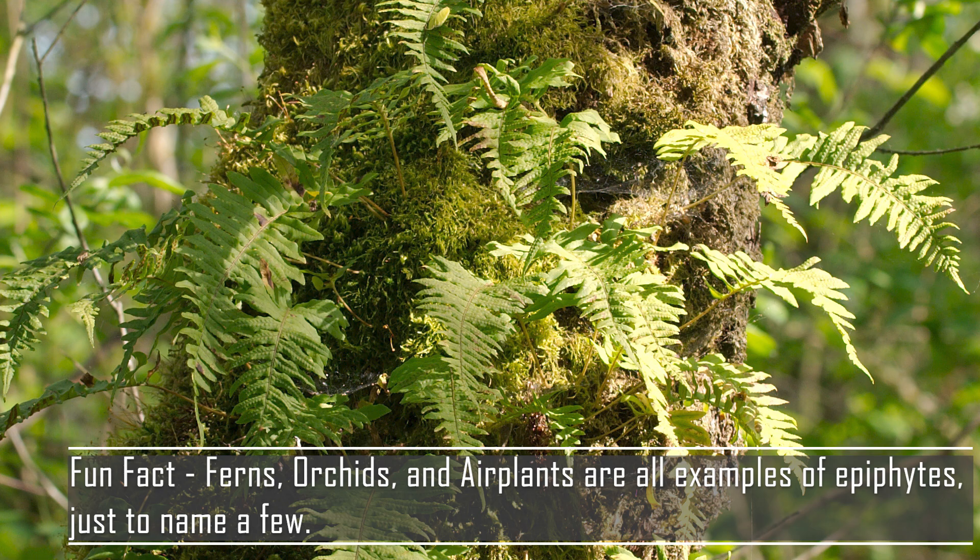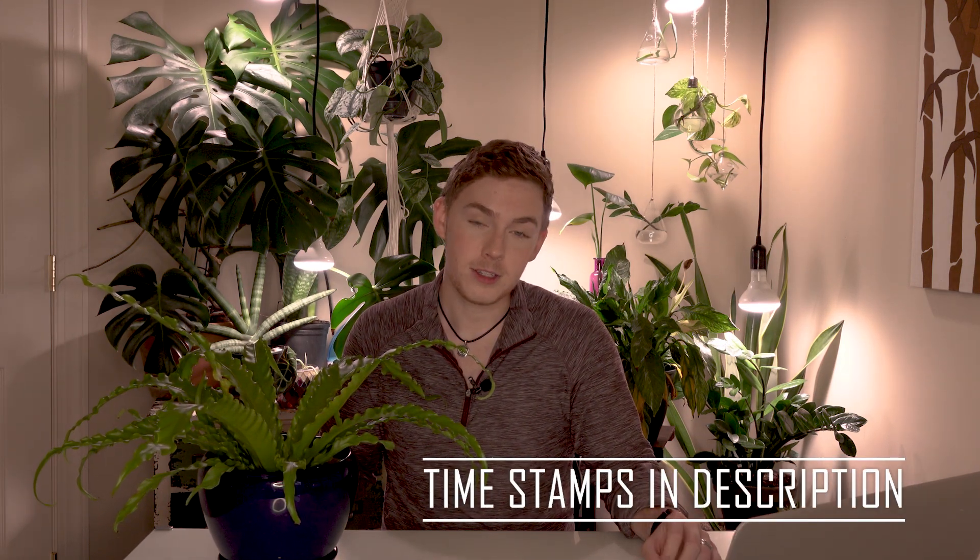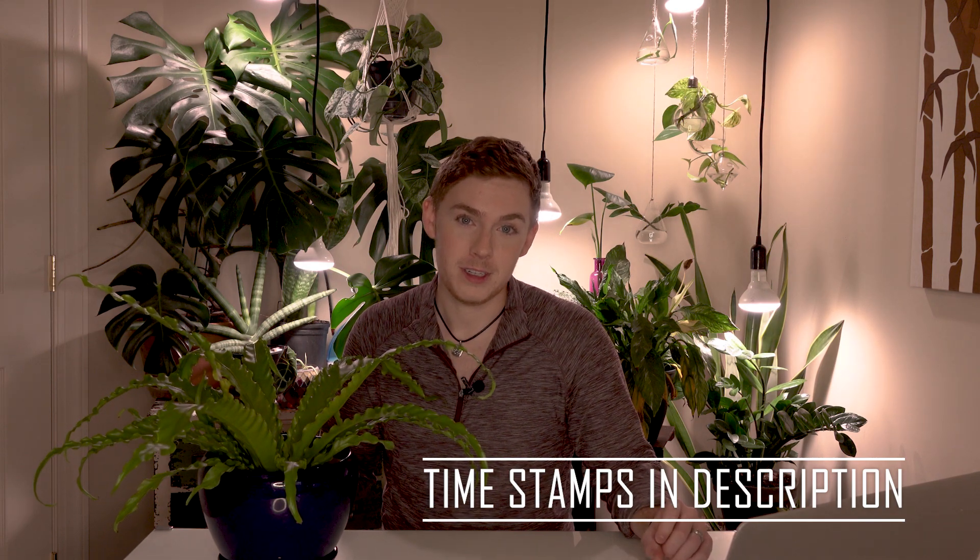It actually gets its humidity and nutrients from the air and the tree itself. It's not parasitic — it simply sits on the tree and acts like a little decoration. That's what epiphytic means. We are going to go over water, light, humidity, temperature, fertilizer, repotting, propagation, and common problems with this plant.